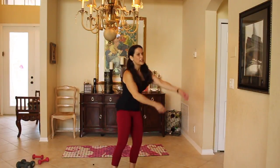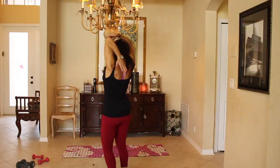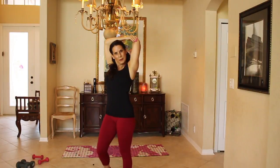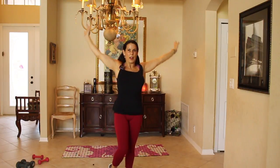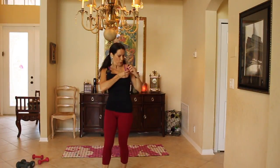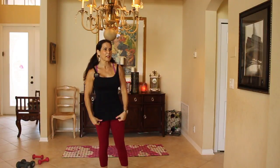Put those weights down. Let's get a nice tricep stretch — put one arm up and pat yourself on the back. You did it. Stretch out those triceps. Let's do some arm circles — give me some forward and some backwards.